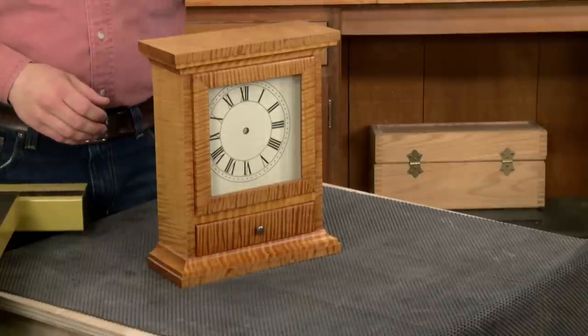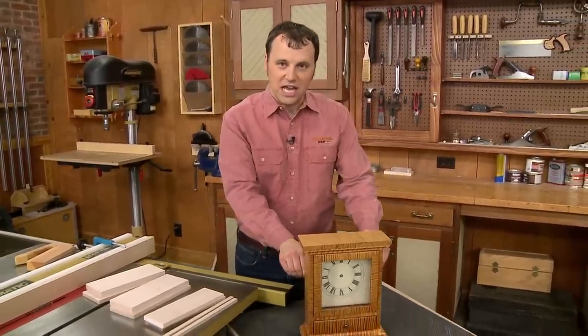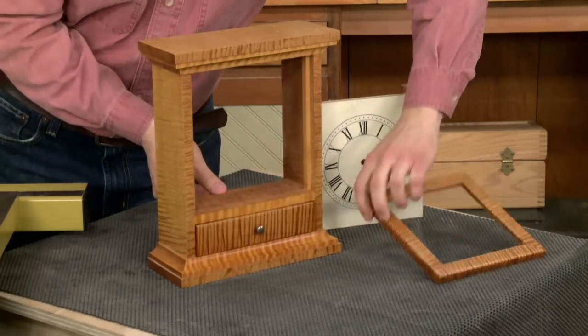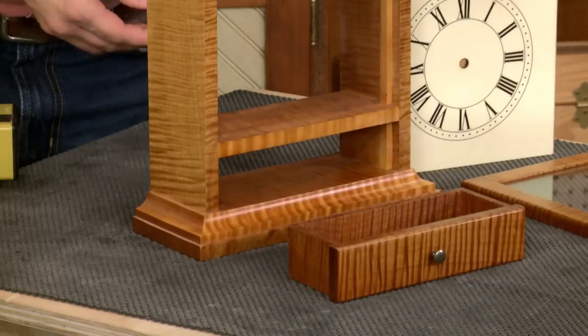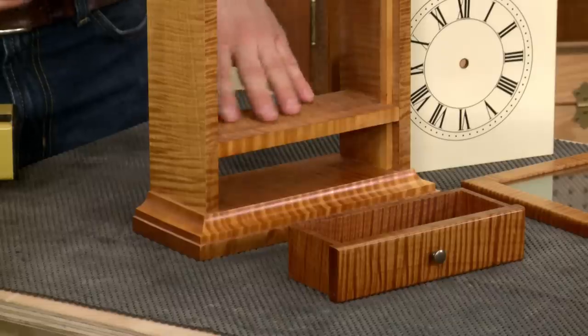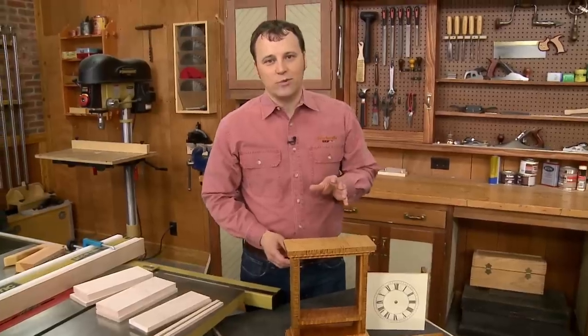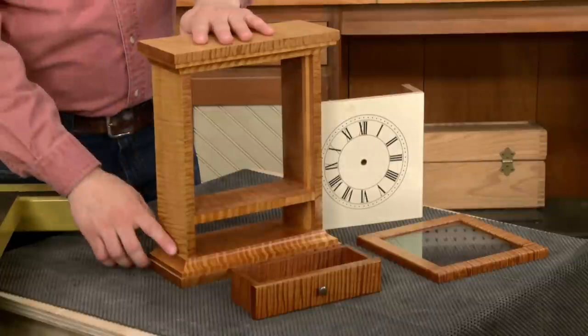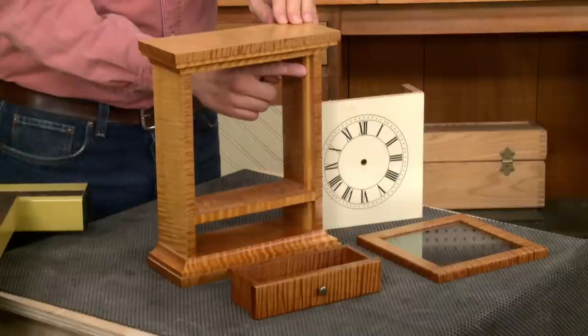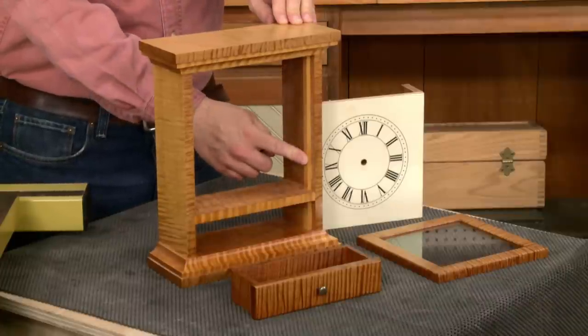What makes this clock such a great project is how great it looks compared to how easy it is to build. The clock body is made up of a pair of sides joined by a divider, all sandwiched between a built-up top and a bottom that has a molded edge. Simple stops added to the inside of the sides provide a registration point for the clock face and the drawer.